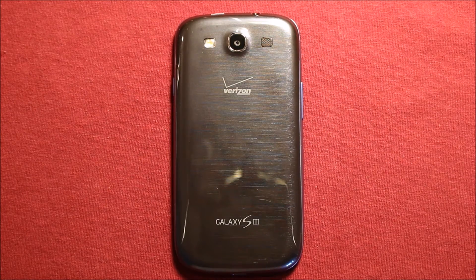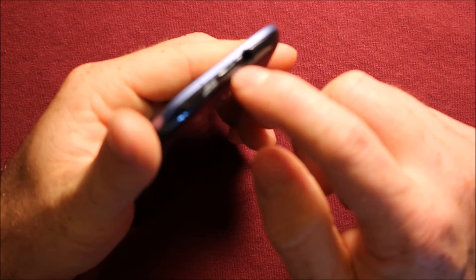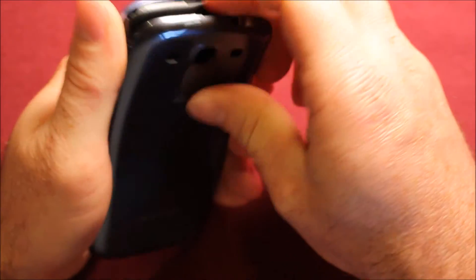To remove the back cover, there's a slot right here on the top by the headphone jack. You just stick your finger in there, pull up, work your way around, and it comes right off.